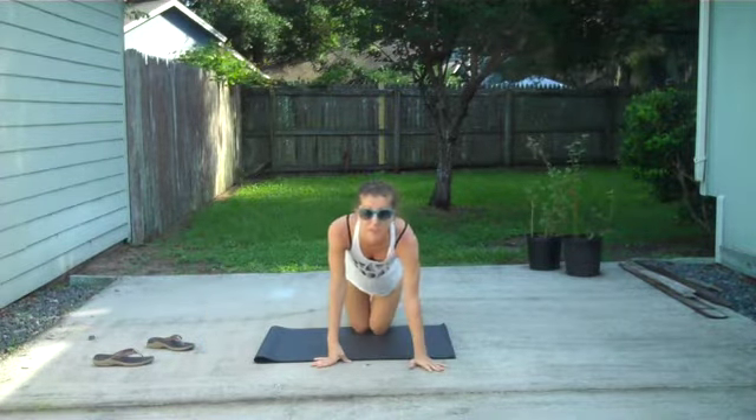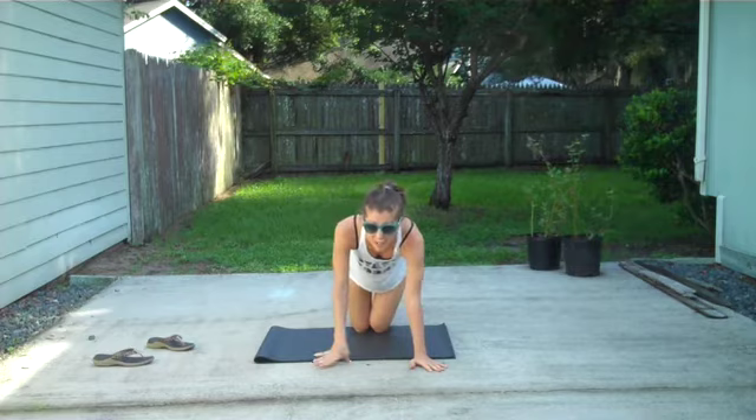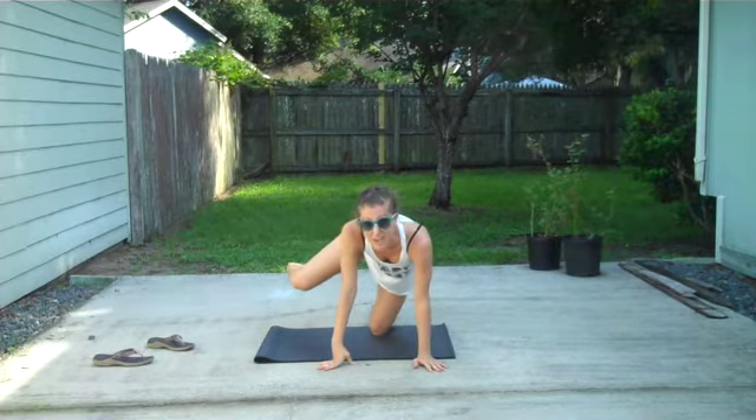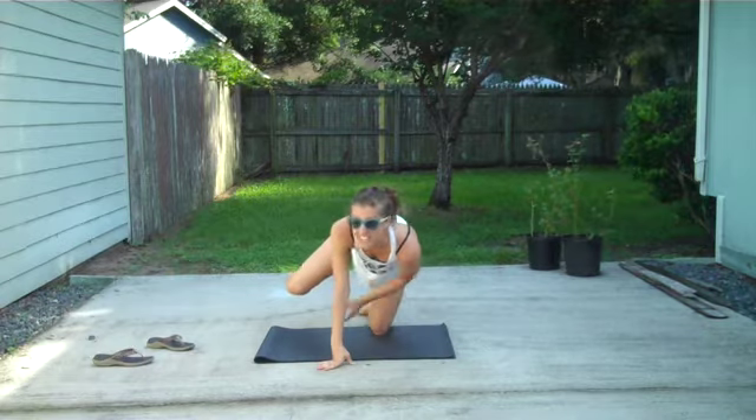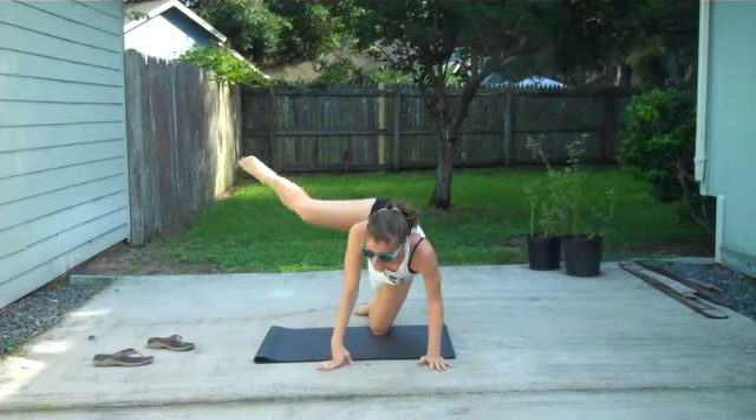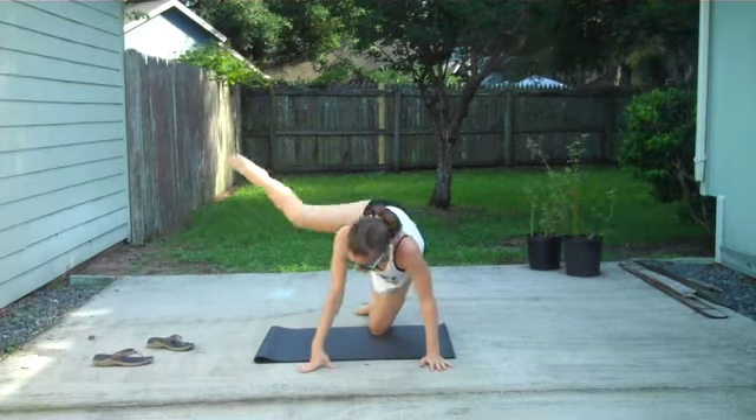I'm going to start in tabletop. My first move — I'm going to take my right leg to the side. The knee is bent, now drop it down about halfway. So this is where you're going to catch it. You're not going to let it drop all the way down. And from this halfway point, I'm going to hike it to the side and kick. Okay, here we go.